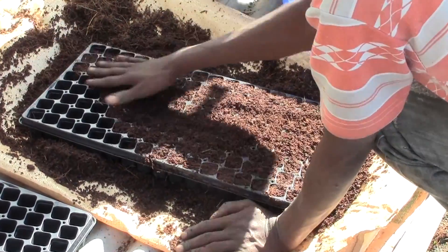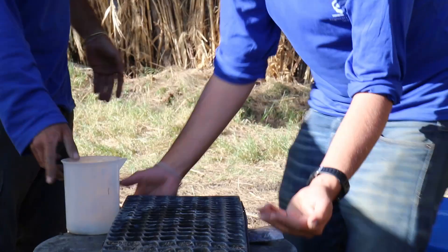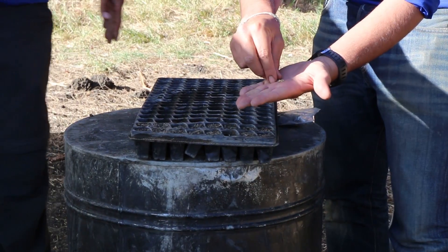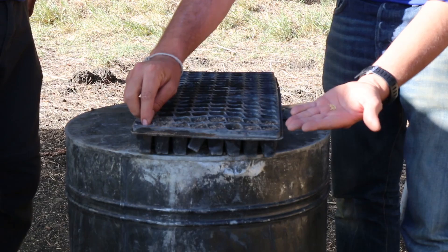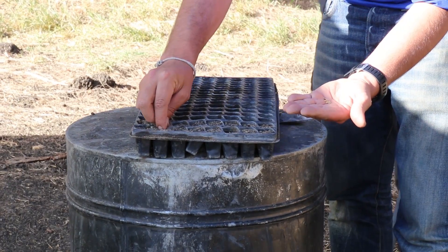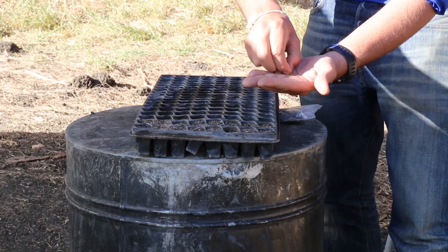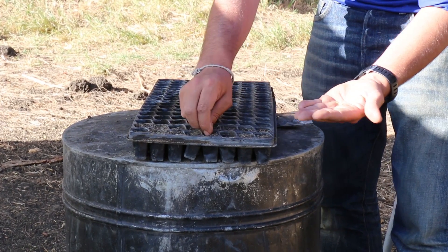We have here seeds of shanti tomato. These seeds will go 0.5 centimeters into each one of the holes in the tray. This will make sure that they have enough room to grow, get enough moisture, and get enough sunlight.